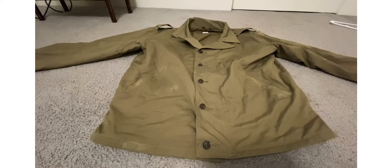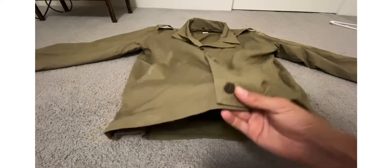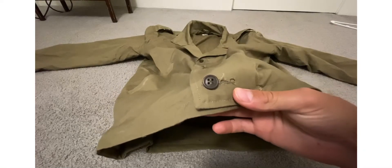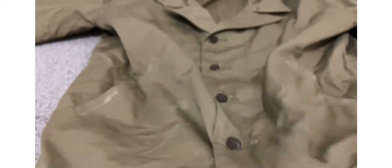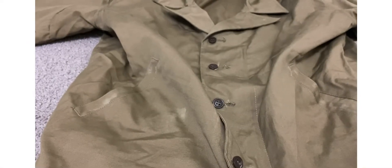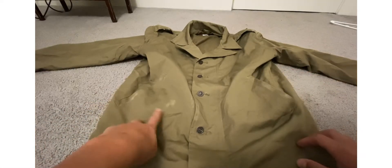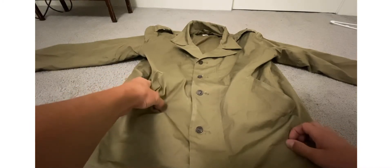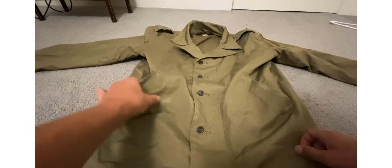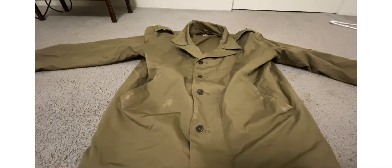So first look at it — if you guys want to get it, you can see the buttons look really nice. Buttons are nice, and pockets. I've aged it a little bit; I tried to age it some. I put just some stuff on it — I think that also might be dirt, but I don't know. I tried to age it but it didn't really work.